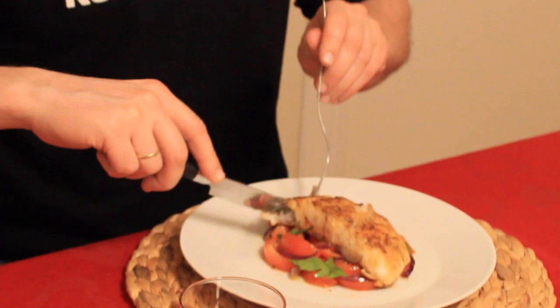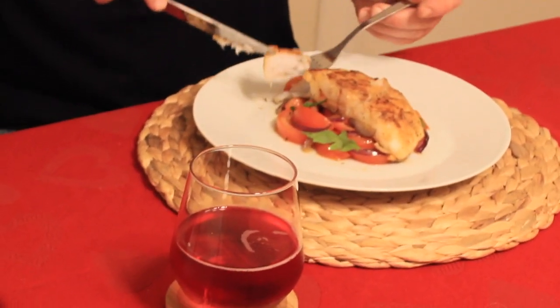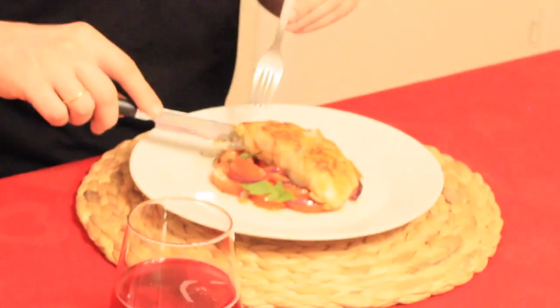You can season the fish with pepper and salt, and with a little bit of fish seasoning.